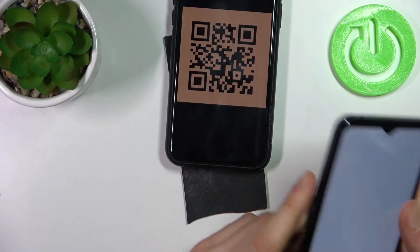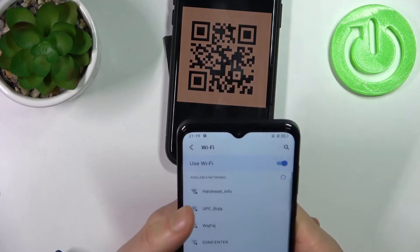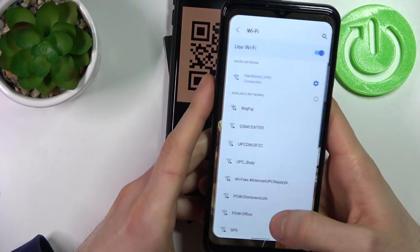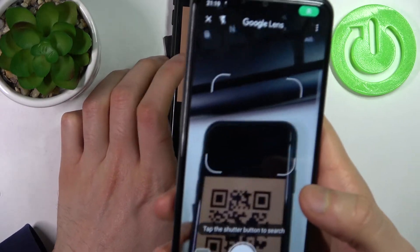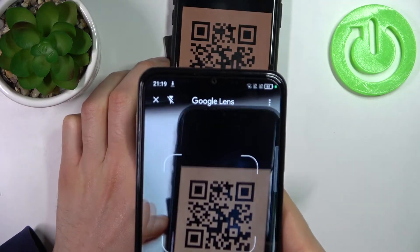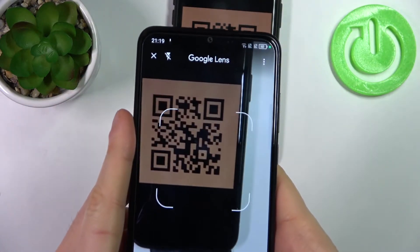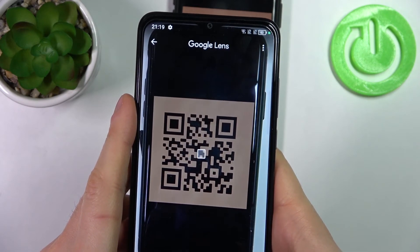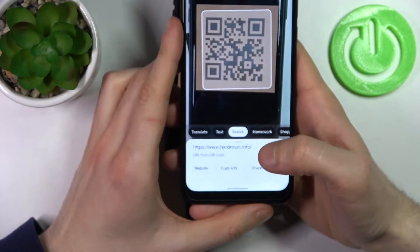I have no internet connection right now — give me a second. You have to connect to the Wi-Fi so we can open a link. Now let's scan this QR code, tap search, and as you can see in the results...